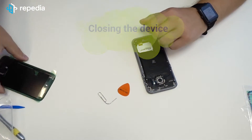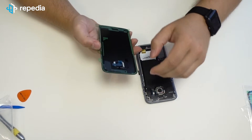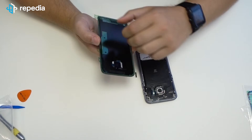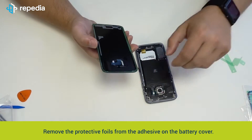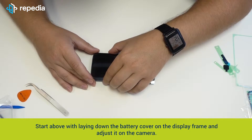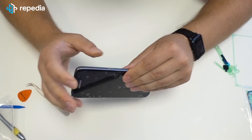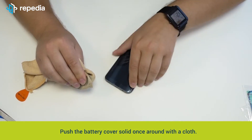Closing the device. If you use a new battery cover like we did, then you do not need a separate adhesive, because new battery covers are usually equipped with adhesive. If you do not use a new cover, we suggest using the original battery cover adhesive for the Galaxy S7. Remove the protective foils from the adhesive on the battery cover. Start above with laying down the battery cover on the display frame and adjust it on the camera. Push the battery cover solid once around with the cloth.